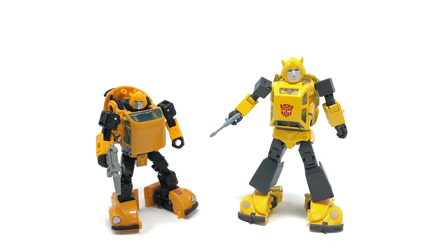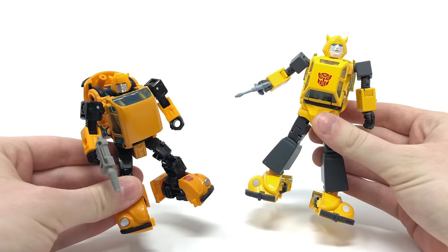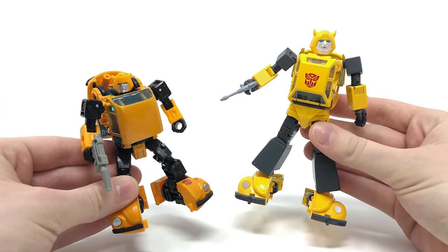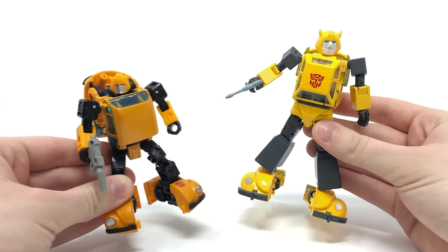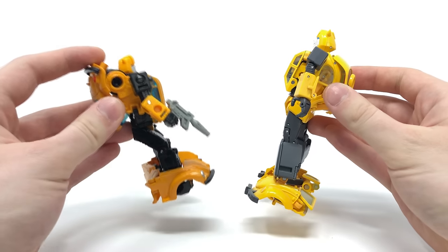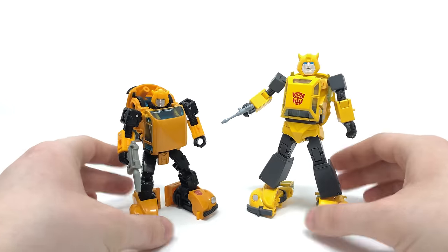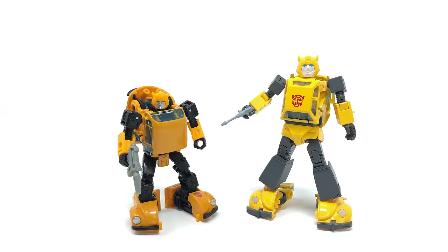Turning to a more controversial comparison: here I have the new Earthrise Netflix Bumblebee compared to the drastically more expensive Movie Masterpiece 2.0 version. In my personal opinion, I prefer the new Netflix Earthrise Bumblebee for many reasons. This figure is more enjoyable to handle in both modes, the transformation is more enjoyable, the plastic feels firmer, the paint applications are better with a more accurate colour match, the feet are proportioned better, and the backpack is more compressed. I would always go with the Earthrise version over the Masterpiece.